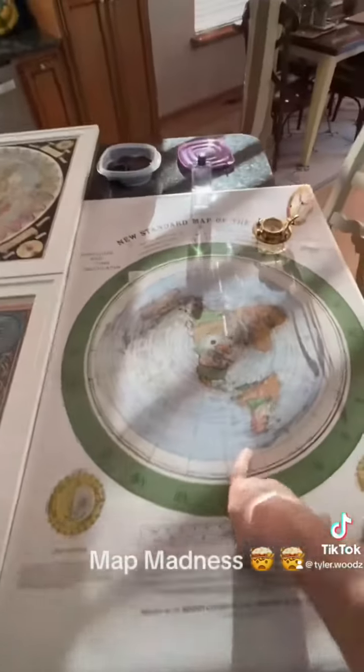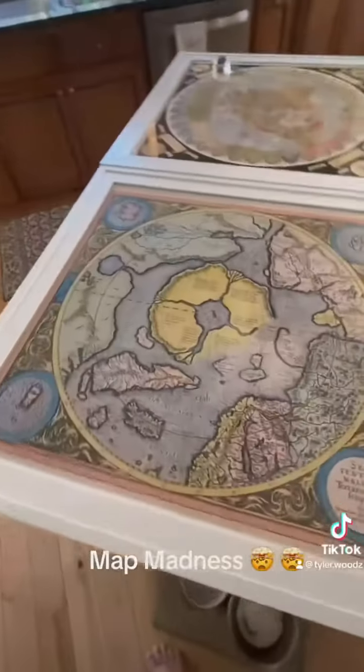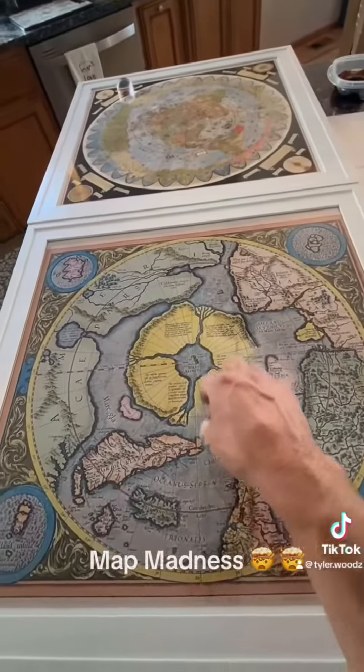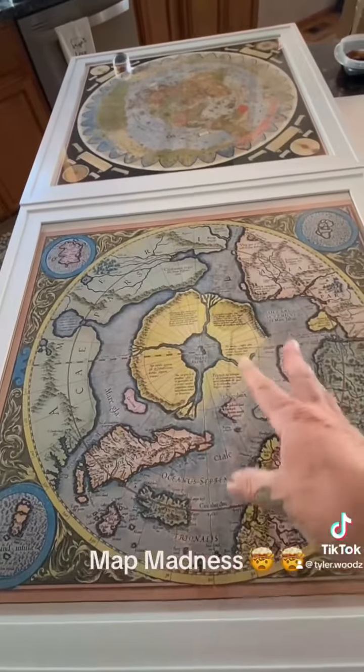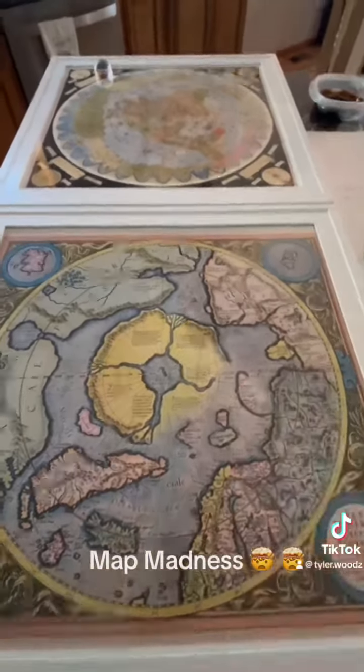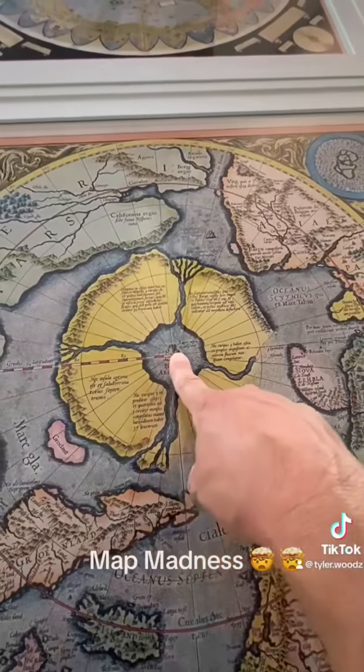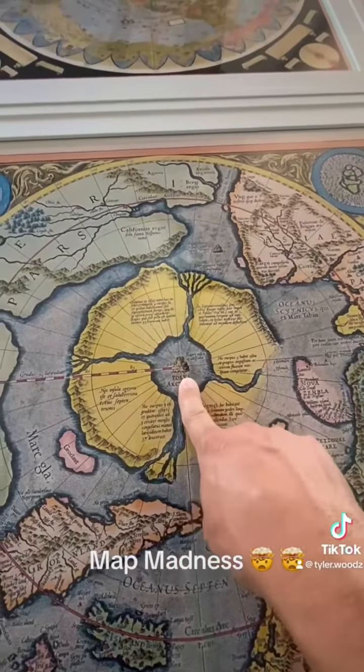This is the Alexander Gleason map of 1892. They come over here to 1569 — this is the Mercator. This is a projection, a blown-up projection of the North Pole. Back then, they knew that there was a black magnetic rock sitting right in the center of the North Pole. They called it Rupus Nigra.